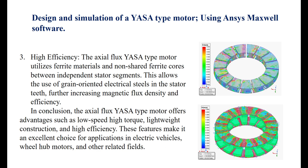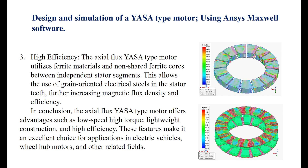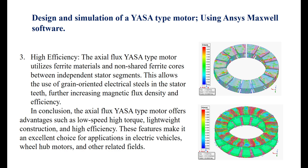3. High efficiency: The axial flux YASA-type motor utilizes ferrite materials and non-shared ferrite cores between independent stator segments. This allows the use of grain-oriented electrical steels in the stator teeth, further increasing magnetic flux density and efficiency.